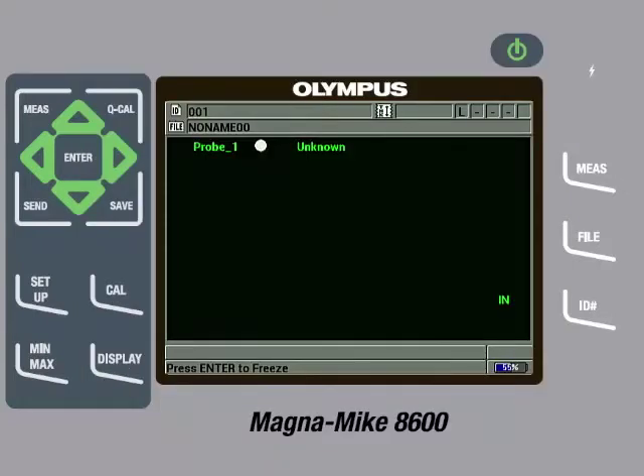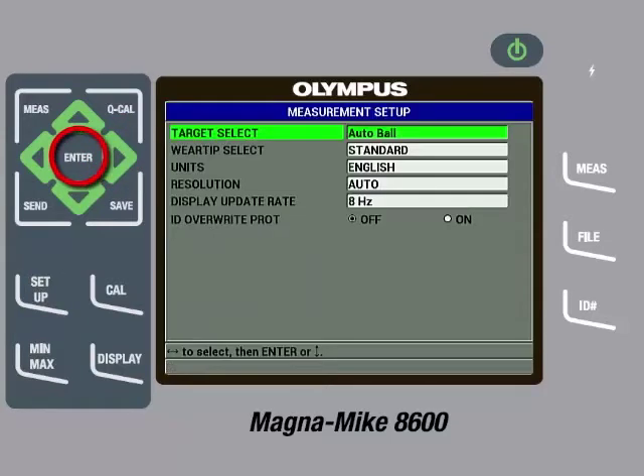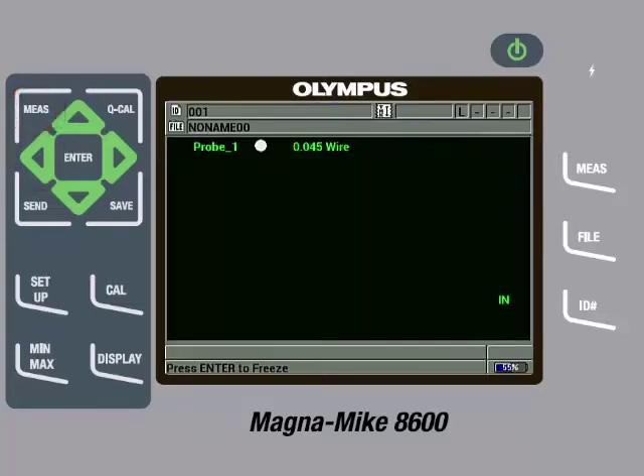The Magnamike 8600 can auto detect the different size target balls, but it cannot auto detect the wire or disc targets. Therefore, we will need to tell the instrument what target we are going to use. To do this, press the Setup key, then with Measurement highlighted, press the right arrow so Target Select is highlighted, then press the Enter key. Press the left arrow until 0.045 wire is selected, then press the Measure key. On the main measurement screen, the instrument will now display the target being used.